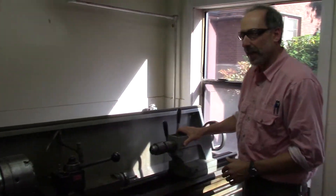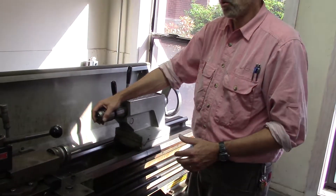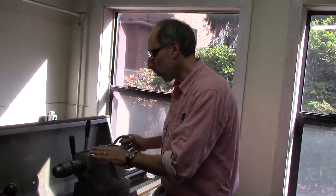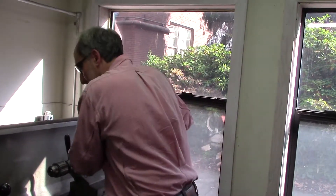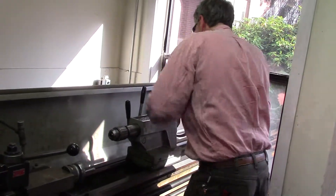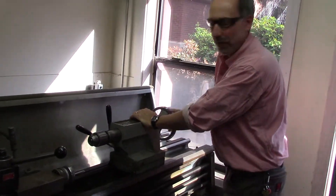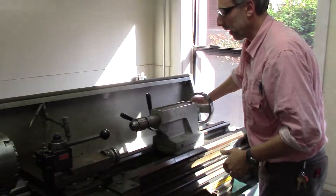This is called the tail stock. The tail stock can hold a drill bit or it can hold other things to help secure your work, such as bearings and other means to hold work in place. It's moved very simply by unlocking it and then locking it in position, and once it's in position you can move the tool accordingly.